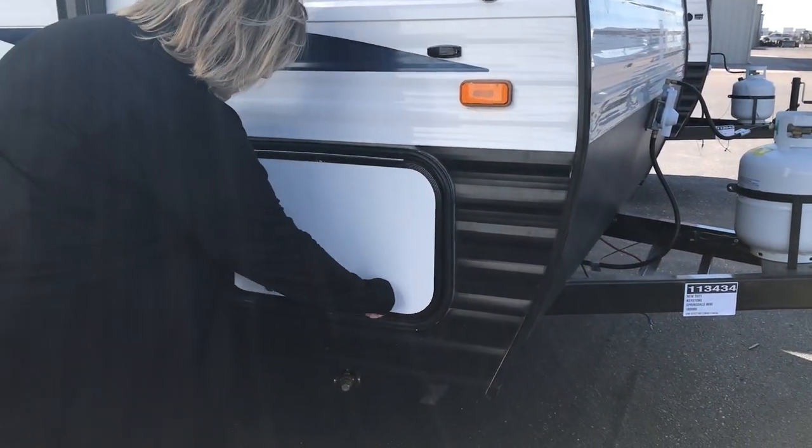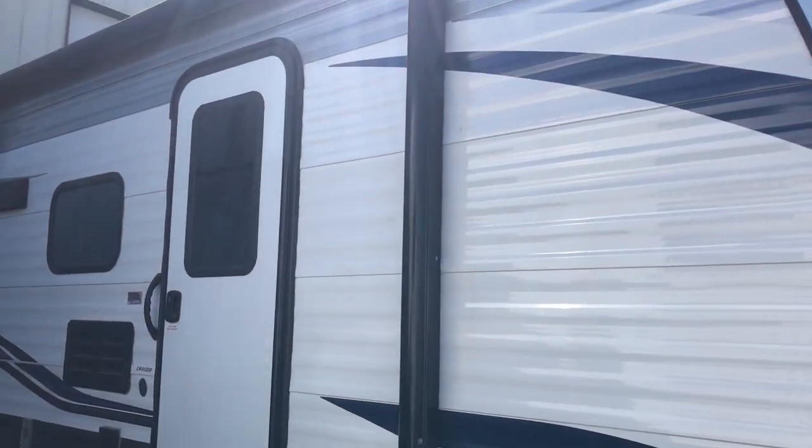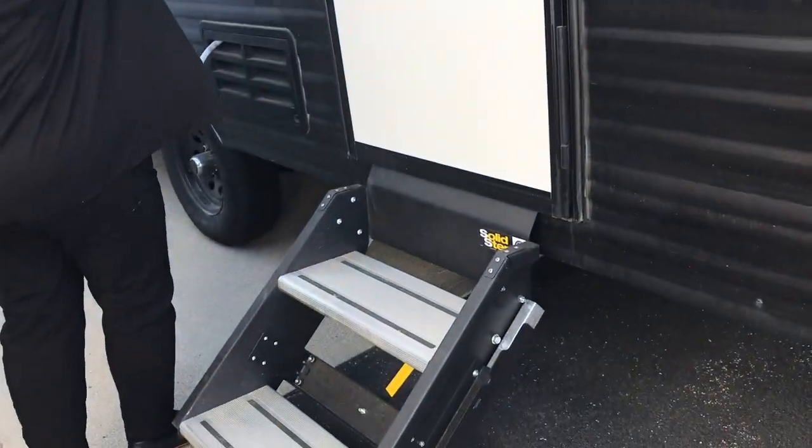You have your pass-through storage, which is locked and goes all the way through. You have your awning that comes out and your solid steps.